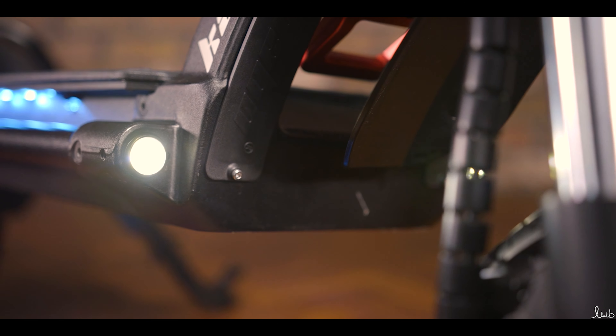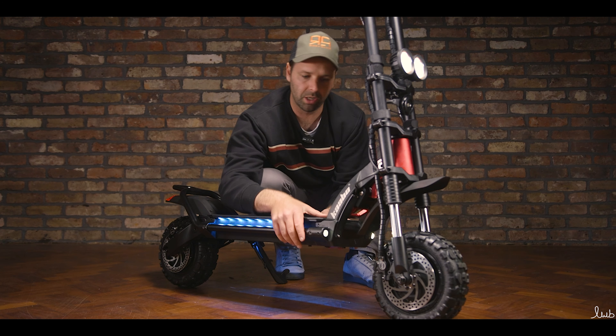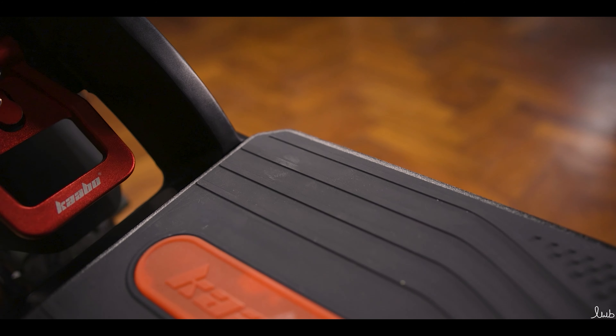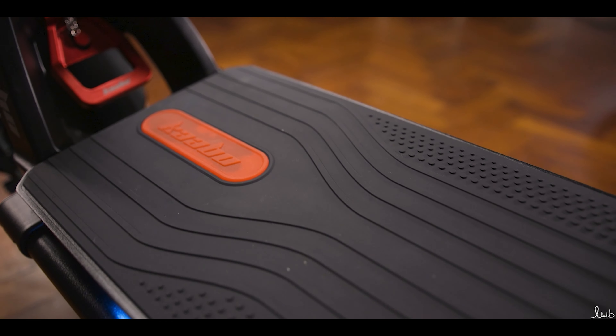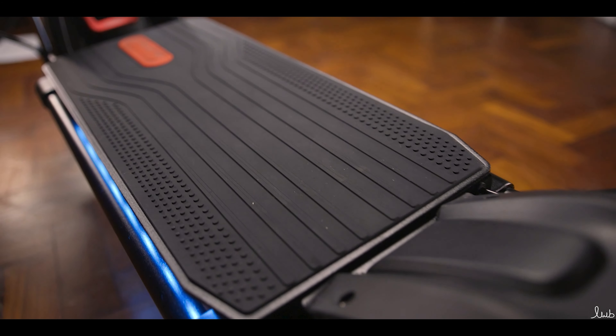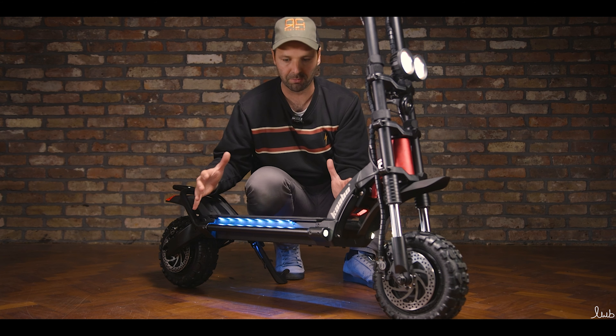We've got two headlights here, with some more on the front we'll look at in a minute. There are also lower headlights just to give some extra lighting in the dark. Running on the deck, we've got LED strips in blue, again just increasing visibility. On the deck itself, we've got a huge rubber anti-slip mat with the Carbo logo on there — very comfortable, very wide. It's a big scooter, very good for balance and stability.